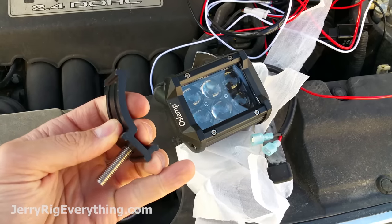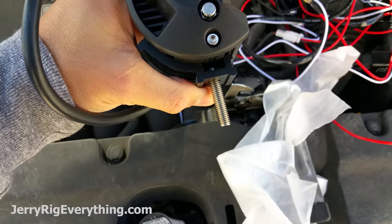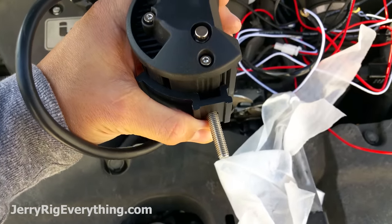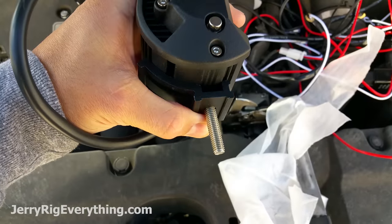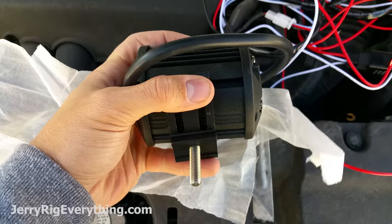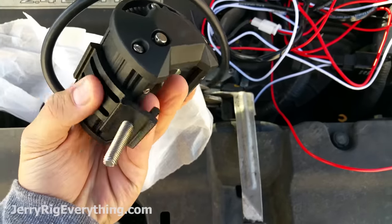I'm going to push this bolt through the bottom of it, so when you flip over the light fixture it's just going to wrap up underneath like this. That bolt is going to sit inside of there and it's not going to turn when you put the nut on the bottom of it, because the edges of that groove are going to hold it steady. Then you can take the two nuts, line those up with the two grooves in the side of this bracket, and you can position and angle the light however you want.